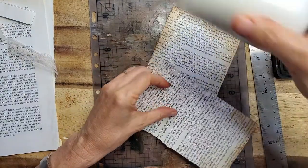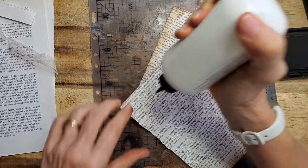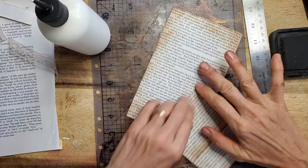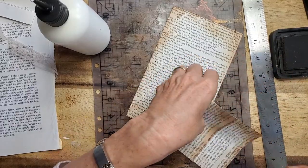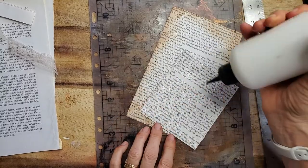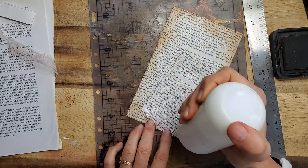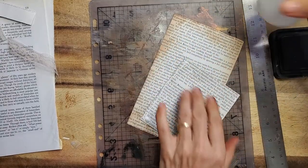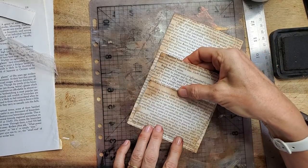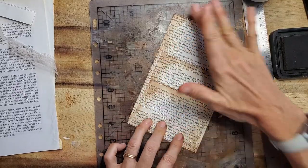Now just grab some glue — a thin bead of glue is perfect. You do a U-shaped glue application. Don't go across the top or you'll seal your pocket — I did that like ten times earlier today. But there's a trick if that happens and I'll tell you what it is. I made the first one right, then made about six the wrong way.